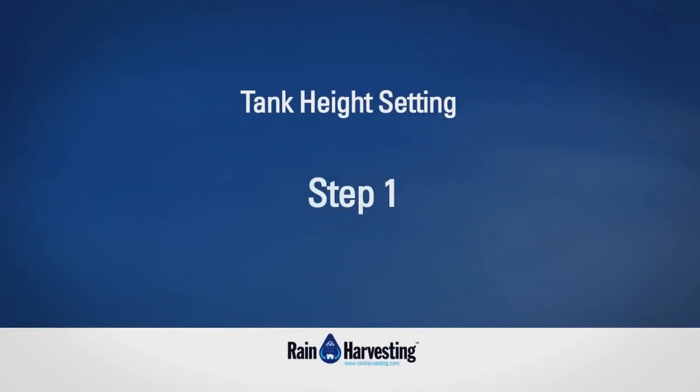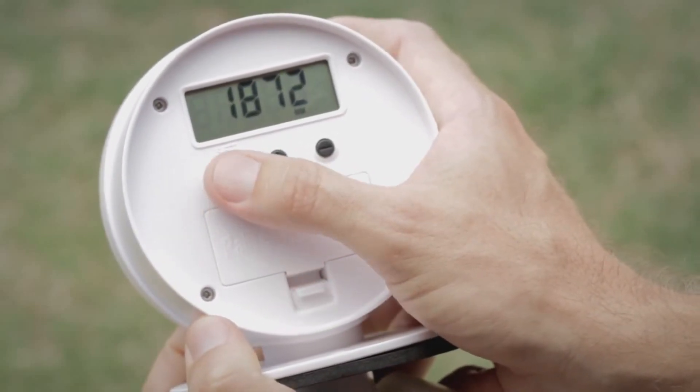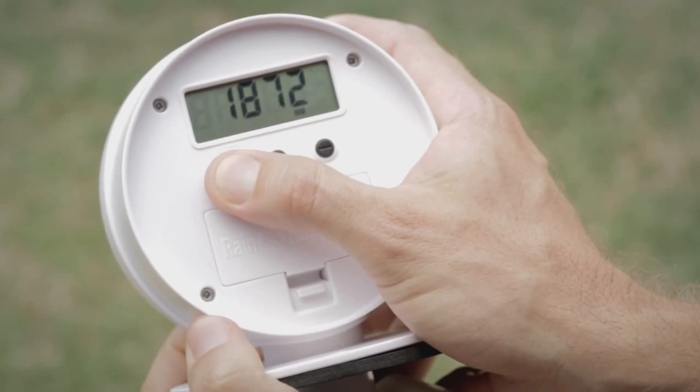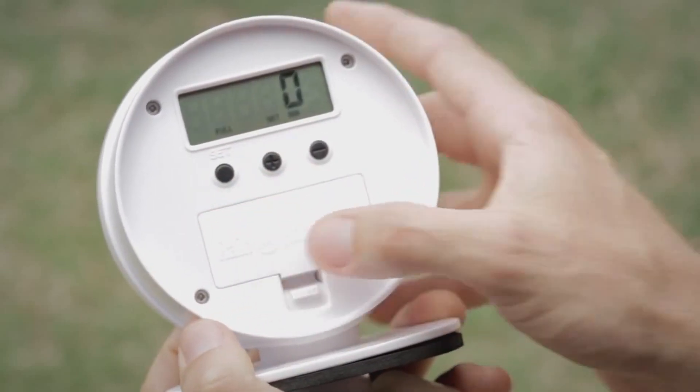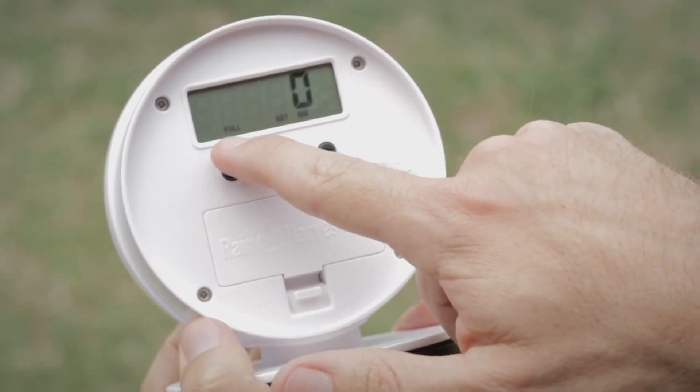Step 1: Press set three times on the transmitter to navigate to the height menu, and then hold the set button for 4 seconds to enter into the height setting mode. The LCD will be flashing 'full', indicating for you to set this first.